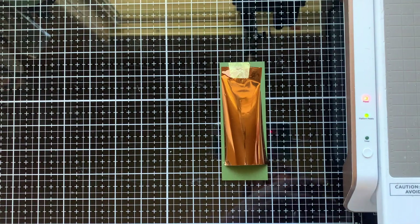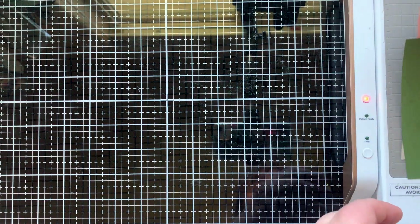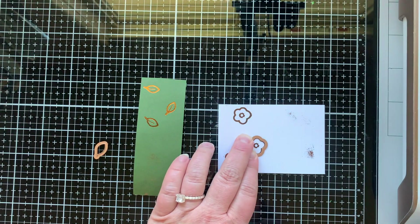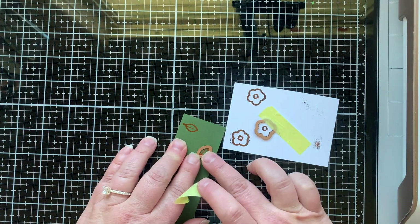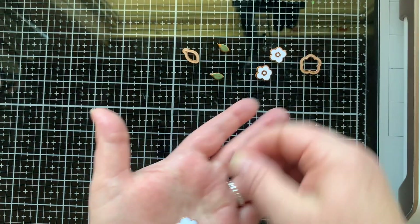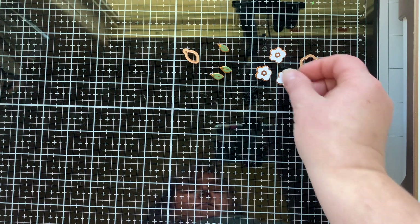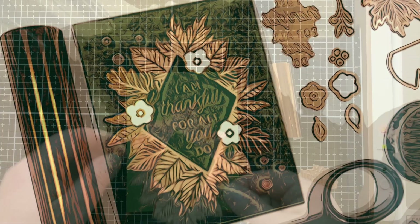I'm going to set that aside — we'll come back to that when I make card number two — but first I wanted to show you the little leaves and the little flowers that you can also hot foil. I've done my flowers on white and my leaves on green, also using the copper foil. I think it's becoming one of my favorites — such a good color. Okay, so let's take those things and make a card.